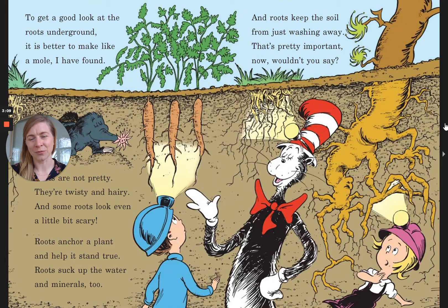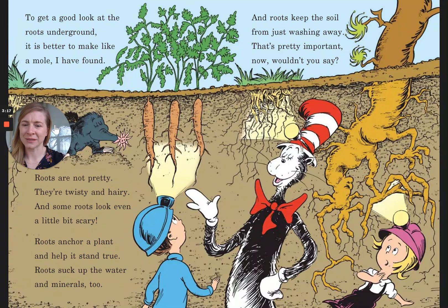To get a good look at the roots underground, it is better to make like a mole, I have found. Roots are not pretty — they're twisty and hairy and some roots look even a little bit scary. Roots anchor a plant and help it stand true. Roots suck up the water and minerals too. And roots keep the soil from just washing away. That's pretty important now, wouldn't you say?